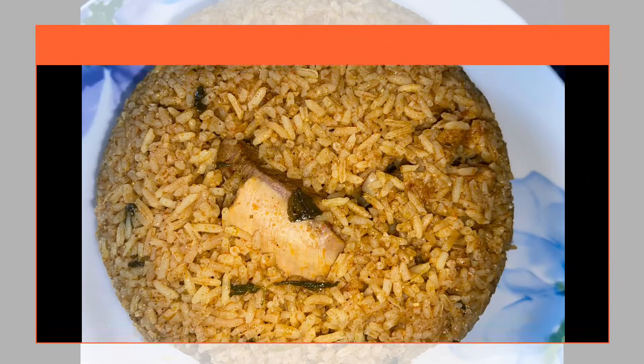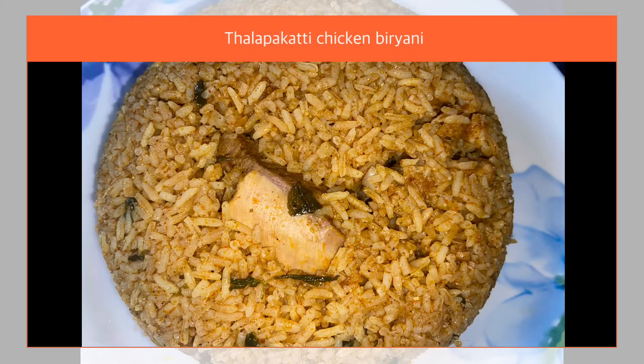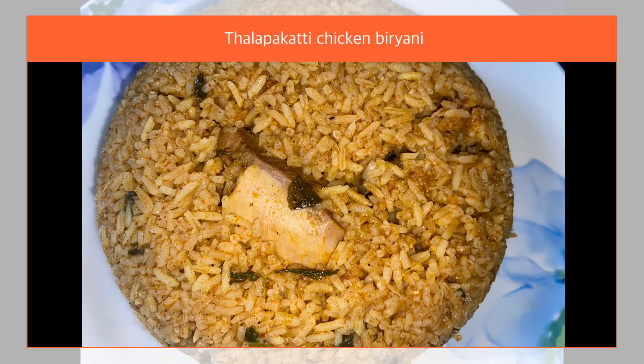Hi friends, welcome back to my channel Jyothi Subbu. Today we will see how to make chicken biryani.